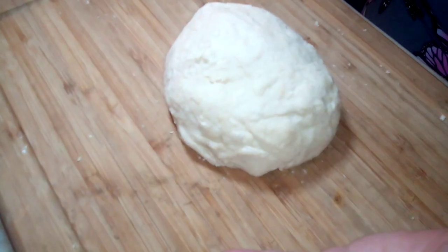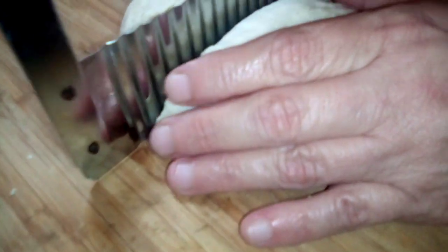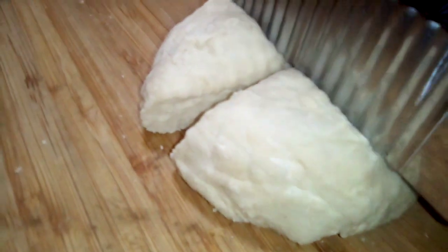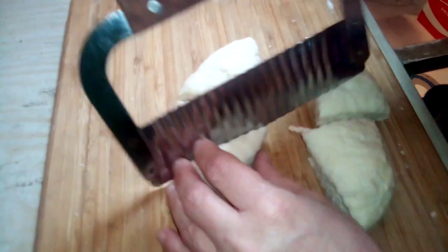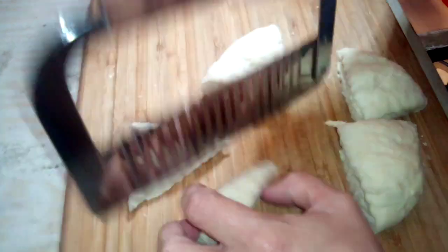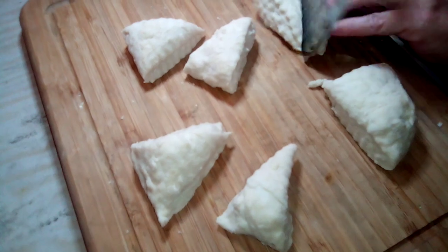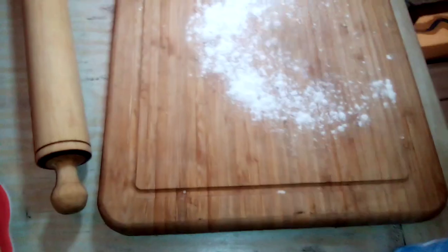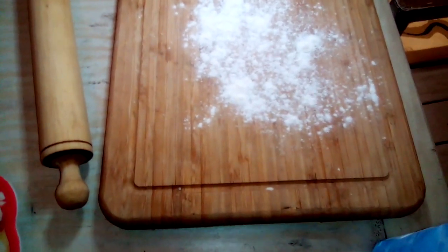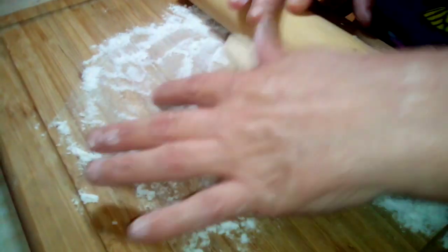Now that we have it on our chopping board, we're going to use our pastry cutter and cut it into four equal parts just like so. And then cut it once again. Go ahead and sprinkle a little flour on your board. Take a piece of dough and roll it out until it's flat.